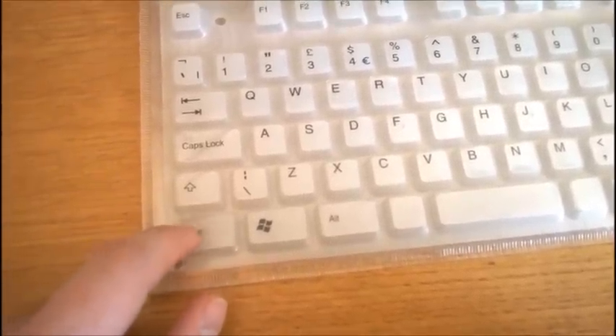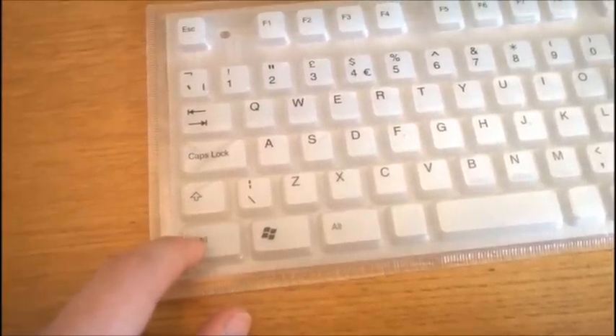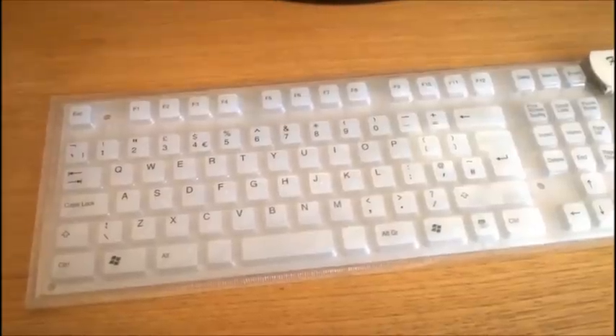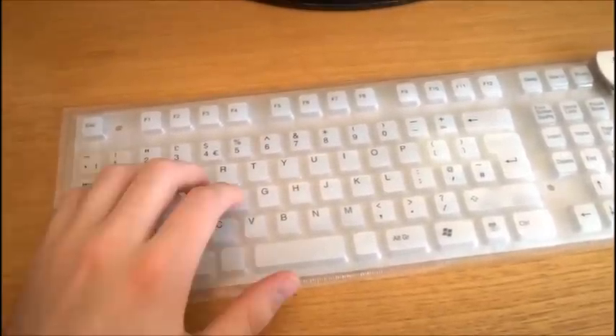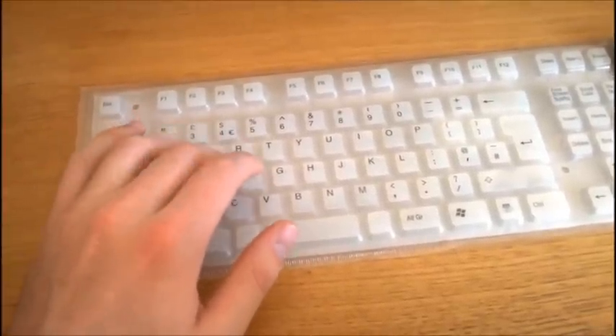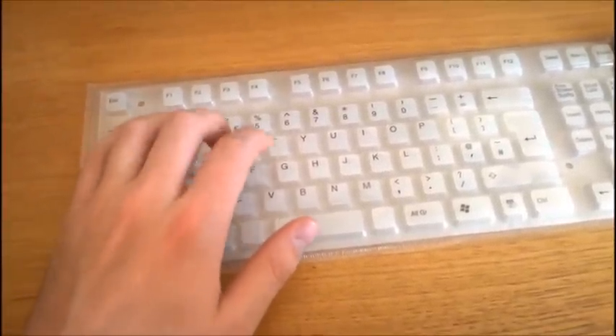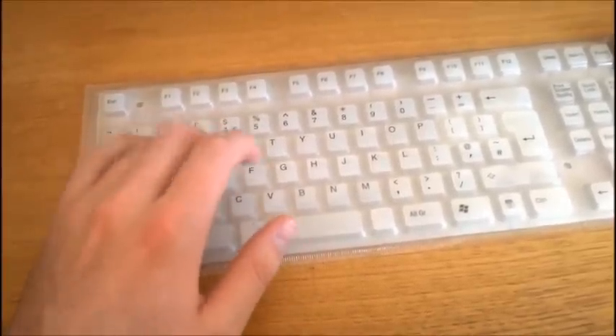This key, for example, is not firing at all - that's how bad it is. Third, rubber domes mean you have to completely bottom out before a key registers, so you really have to hammer the keyboard or it won't register properly. Going from the soft, refined, responsive feel of mechanicals to this abomination is basically day and night.